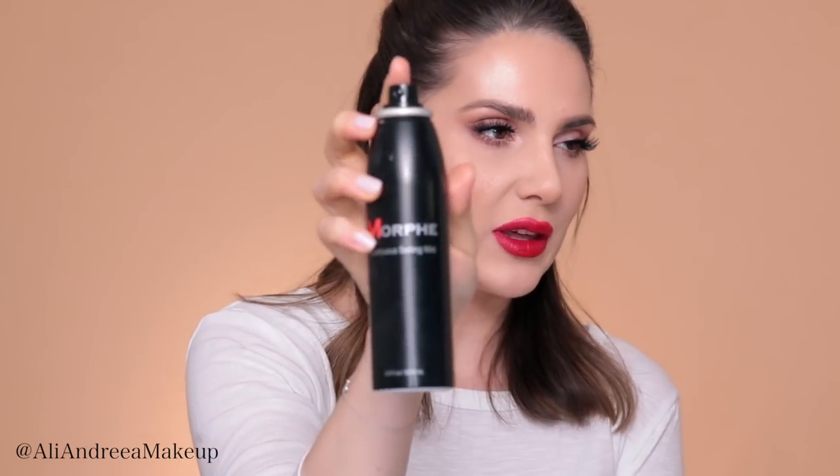Guys, you should know that every single product that I mention you can find in the description box. I will be applying House of Lashes in Iconic Light — I've probably cut half of them. Let me set everything with Morphe Continuous Setting Mist. I don't know what I love more about this spray — the fact that it sprays continuously or the product itself. I guess both.